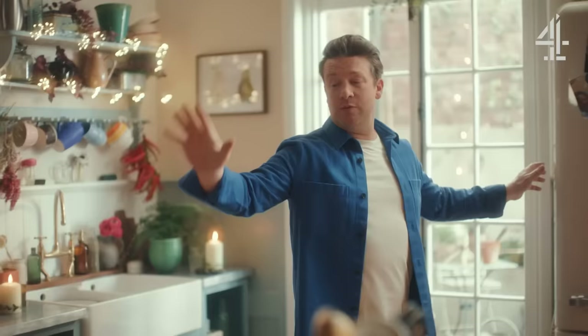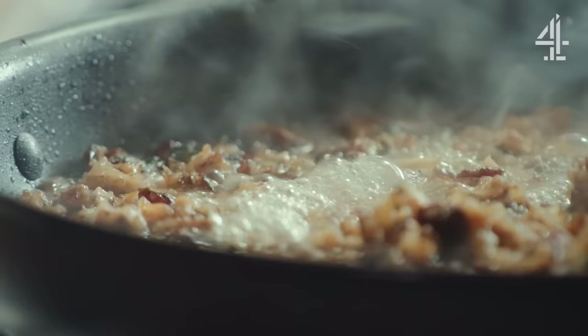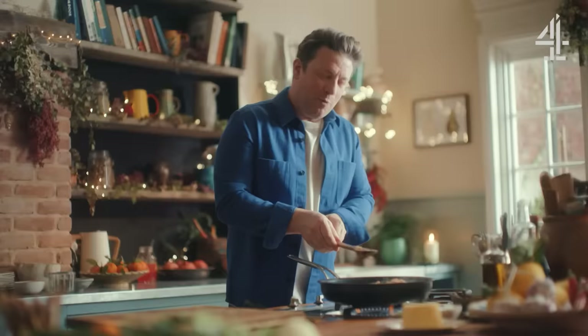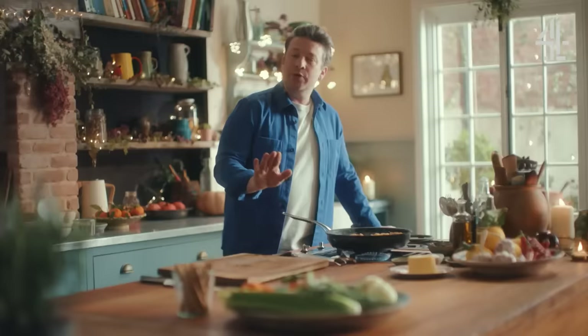We're going to finish this part of the stuffing by adding one last wet ingredient — cider. Cider, apples and turkey is a thing of beauty. About 300 mils; just let that cook away. Of course you could use wine, whiskey, or port — whatever you want. Cook that cider away, very important. And whenever you're making a stuffing, let it cool down before you stuff the meat. I'm going to speed that up by putting it outside.